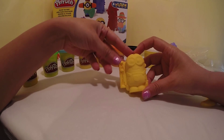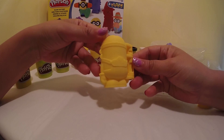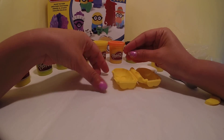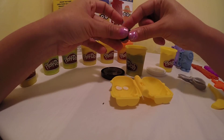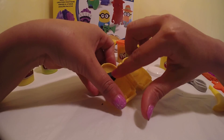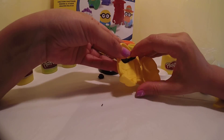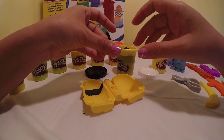Let's start off by making a Bob mold. Open it up — the white is for the eyes and the black is for the goggles. This is for the back part.